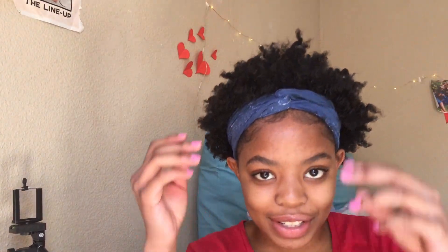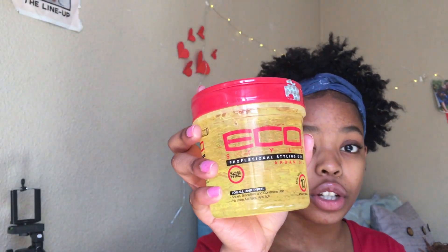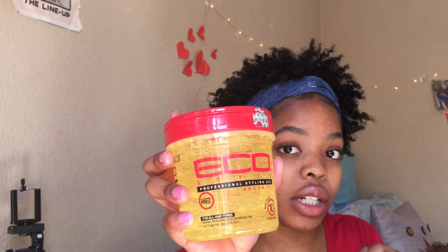Okay guys, I'm back. I just had my hair in an updo style and then did some edges — cute, cute, cute, you know. The gel I used for my edges was this Eco Styler gel, the argan oil one. It really works well and has a maximum hold of 10, so it'll probably last throughout the day.